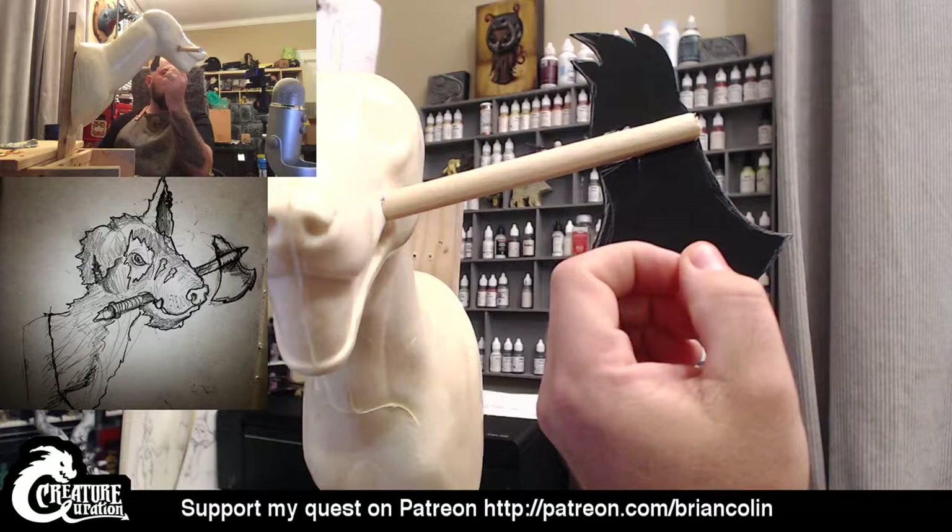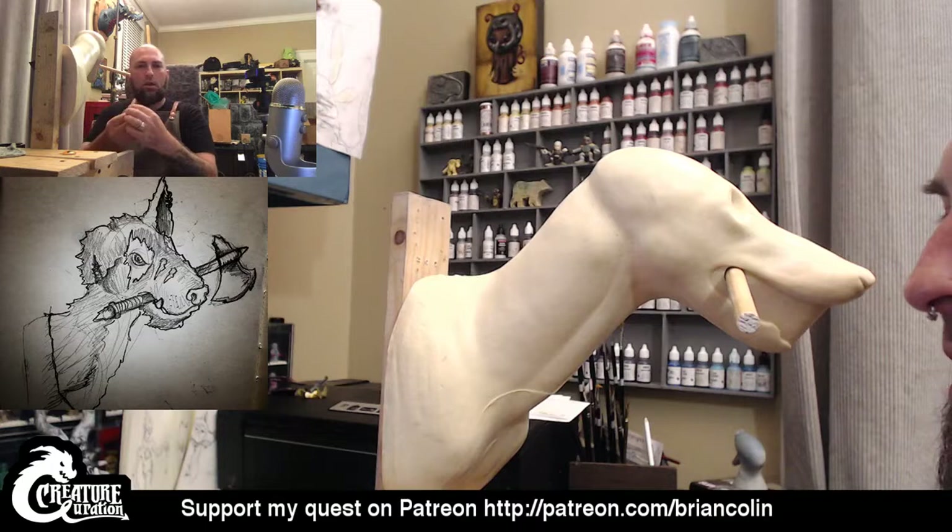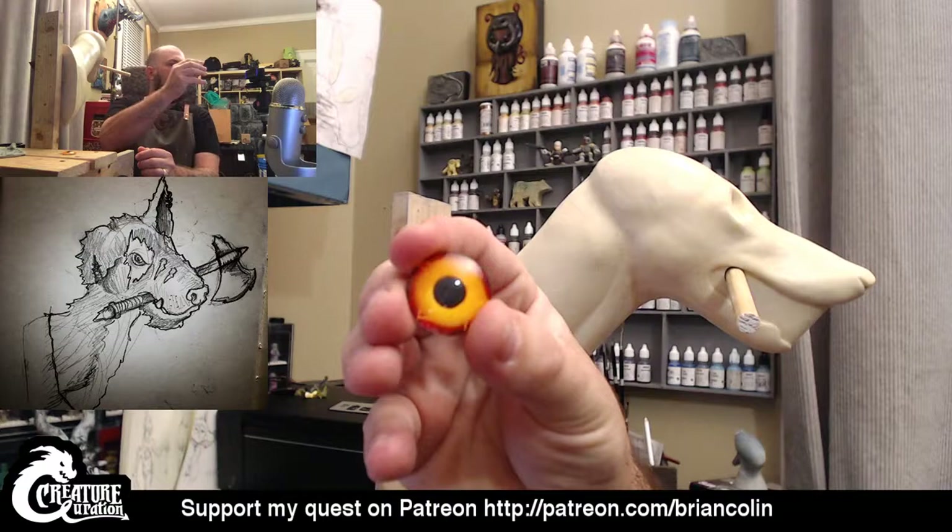This is going to have to have multiple coats of Magic Sculpt on it — one to let it cure and dry and get really hard before I then sculpt back on top of it to give it the detail that it needs. I also went ahead and made the eyes for the creature. So this is the color the eyes are going to be.